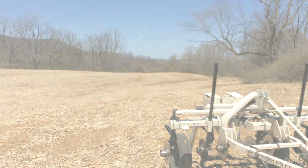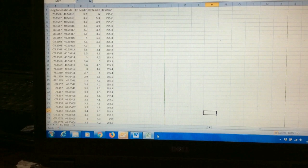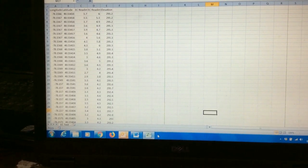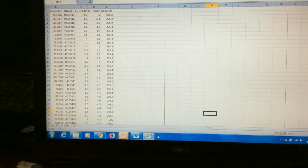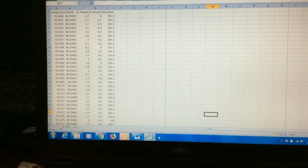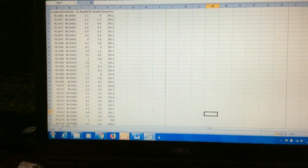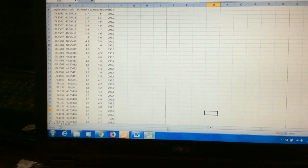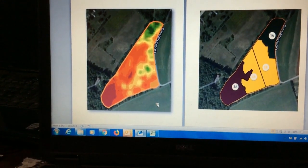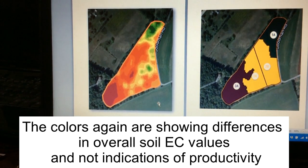Wrapping up our discussion on EC mapping — we're back in my office taking a look at the raw data gathered from EC mapping on that field. Laid out in a spreadsheet format, what we've got is a set of points. Every so many feet, that machine recorded the GPS coordinates of that point, the shallow reading which is 0 to 12 inches deep, a deep reading which is 0 to 36 inches deep, and then the machine's actual elevation in the field. Processing that a bit further, on the left we can see an interpolated map of those points, the red representing low EC values and the darker green representing the high EC values.